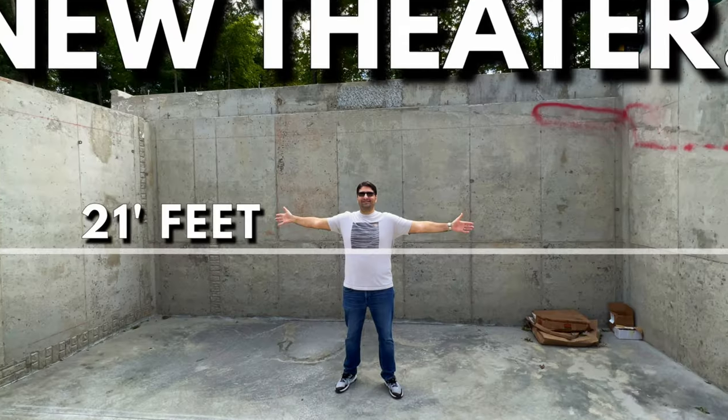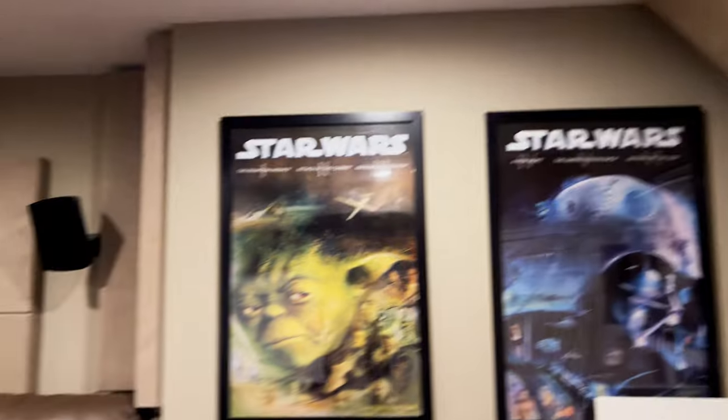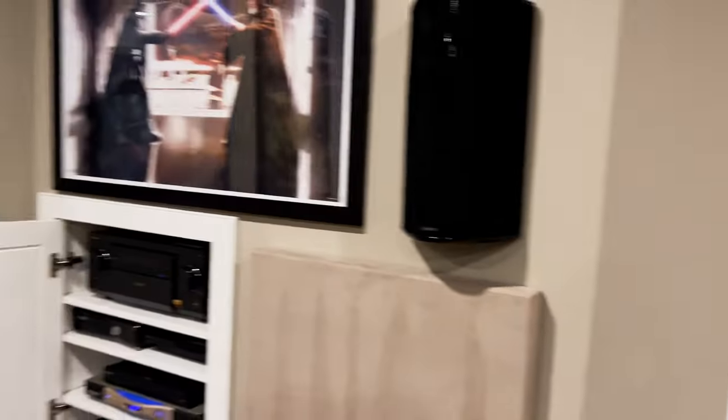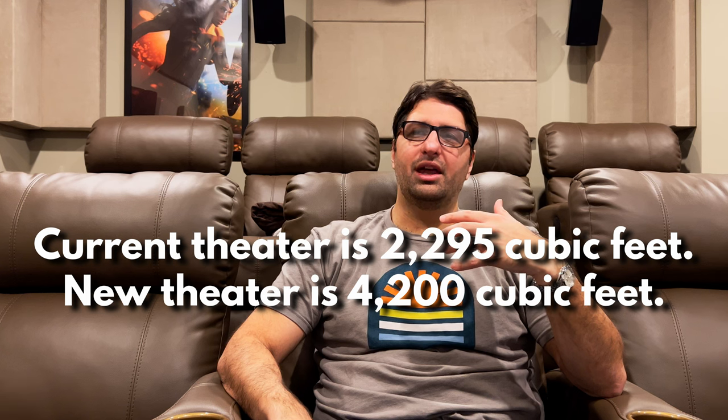Obviously, my new theater is the reason I bought both of these amps — I'm going to have 17 channels in that theater, so I'm going to need all that power. That room is significantly bigger than this one. We're talking about 21 by 21 feet versus this room which is more like 16 by 14, so it's a sizable increase in size and volume. This is going to be my last video on Emotiva amps for a while.